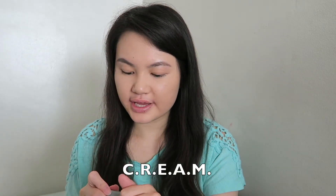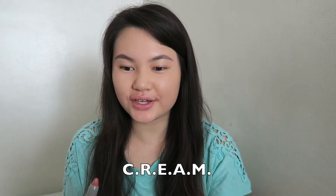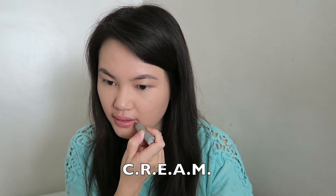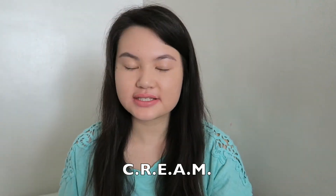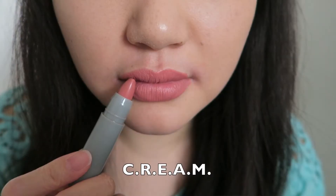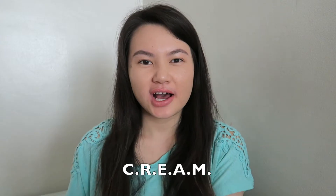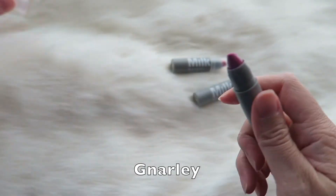So the next color I'm going to go ahead and try — this is called Cream. It's kind of like a nude-ish brown color. What do you guys think of this color? This color is actually quite really pretty — very natural, very subtle. I actually quite like this color a lot.